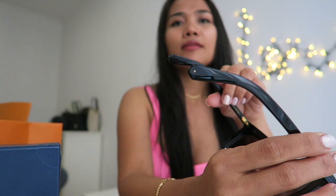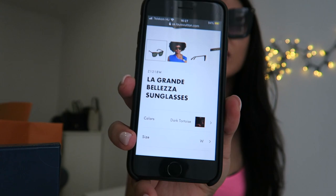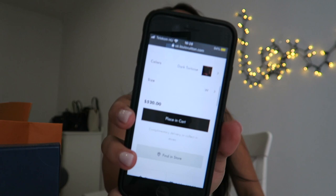I got these in black. This model is called the La Grande Belisa sunglasses, and they also have a dark tortoise color option, but the Budapest store only had the black color in stock. I preferred the black over the dark tortoise anyway. The US price is 520 dollars, so it's cheaper here in Europe.